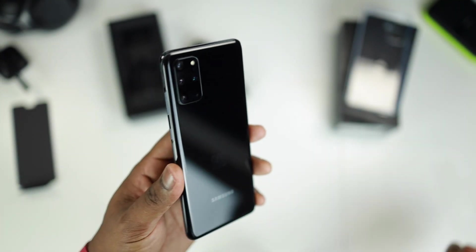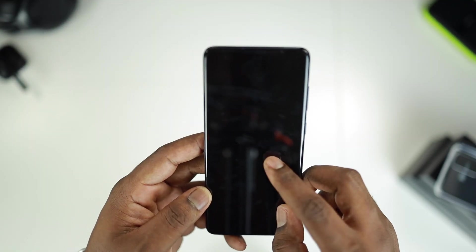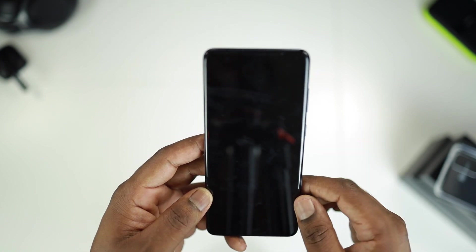Wow, beautiful! And there you have it. There's a screen protector that comes installed on the phone — I'm not gonna take that off, I'm just gonna let that stay.